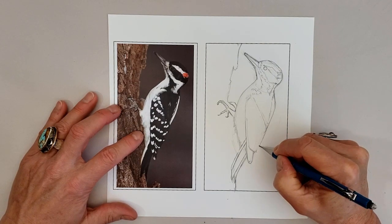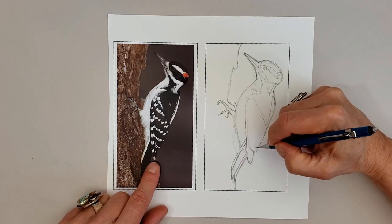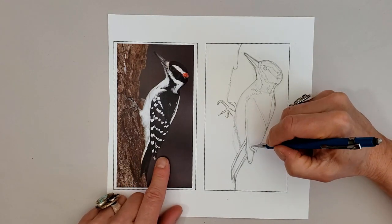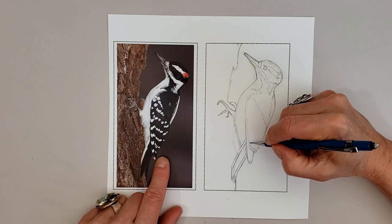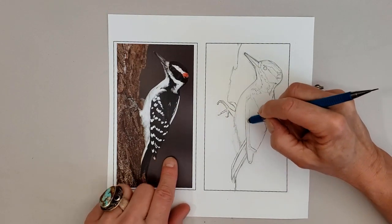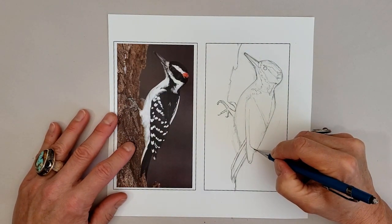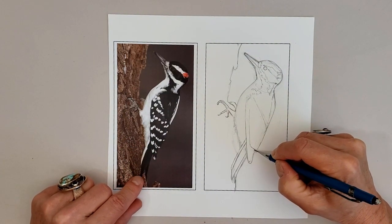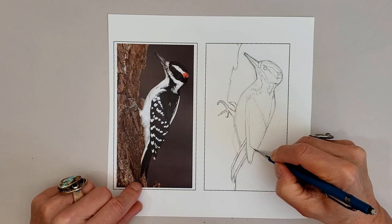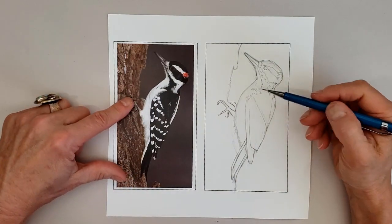I like to encourage you to draw lightly and loosely as if you were in the field. This isn't a formal ornithological illustration, so we're not trying to get everything totally perfect — just indicating where that big clump of secondary feathers and primary feathers are, and then the white rows of feathers along there.